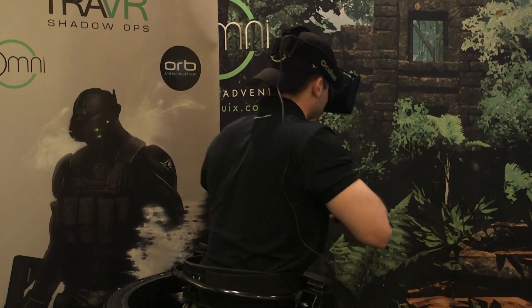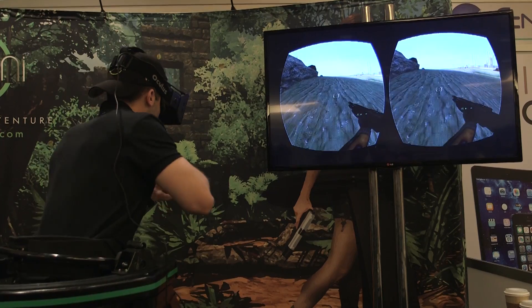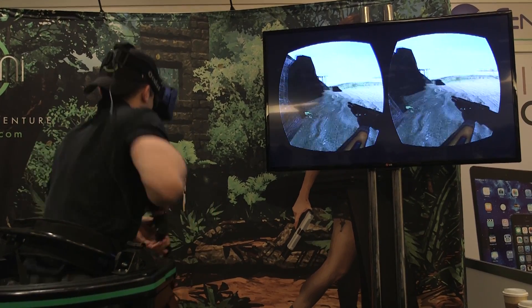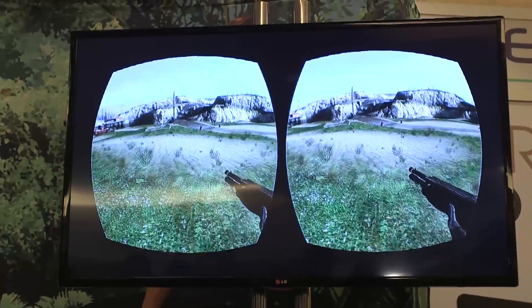It's the Virtuex Omni. It's the first virtual reality platform that allows you to move freely and naturally in the virtual world. You're able to play any video game on this on PC because all it's doing is outputting keyboard input. So any game — Call of Duty Black Ops — we're all playing it here.